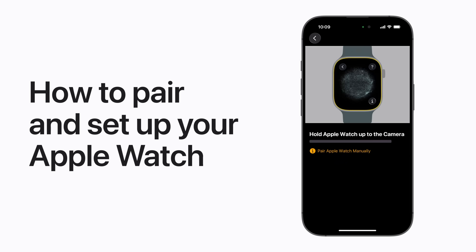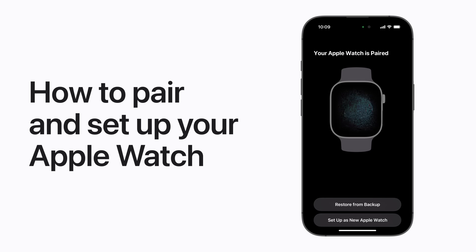Got a new Apple Watch? Here's how to pair your watch with your iPhone and set it up.